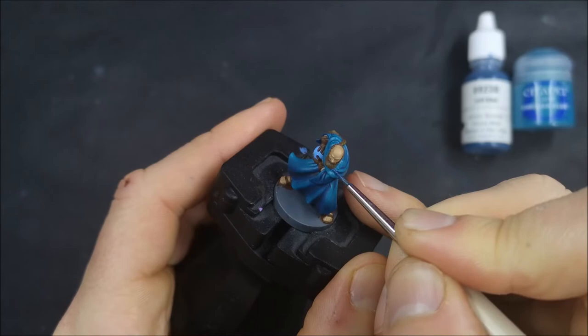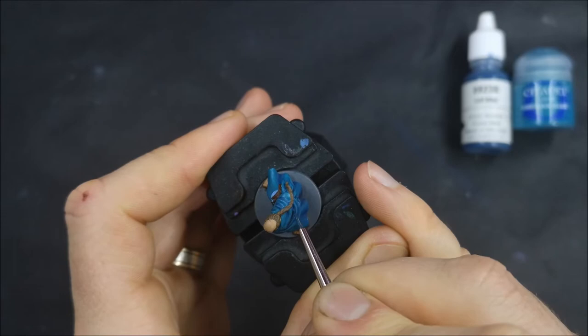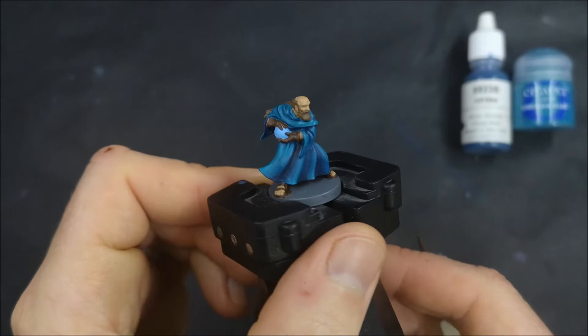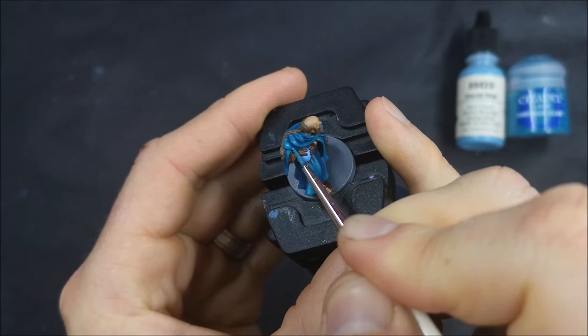Now I'm doing the shadows for the top part of his robe. I've gone back to the Ironman Blue, mixed in some dark blue as well, thinned it down, and now I'm just layering it into each of the recesses — putting it where I want the deepest part of the shadow to be, and then feathering it away from there towards where the highlights are going to be, just to create that transition. Did a layer or two until I built up to the darkness of the shadow I wanted.